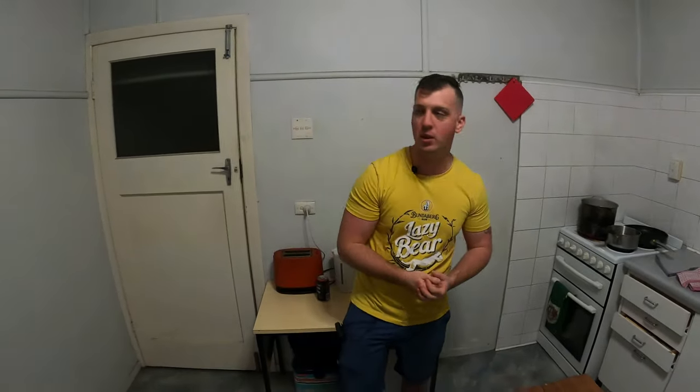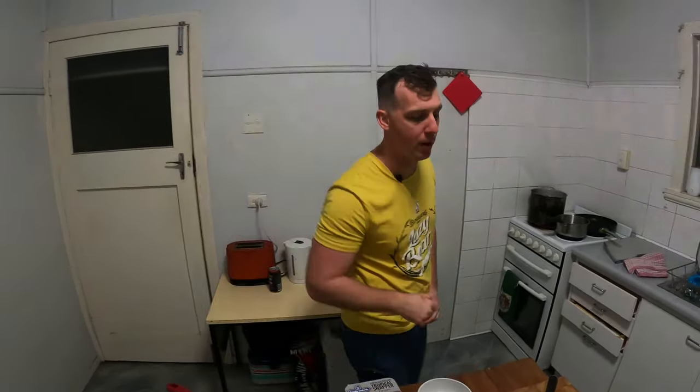Hey guys, welcome back to the adventures. So tonight I'm going to do some cooking. I've got some fish — I've got some snapper. Tonight we're going to do a pan-fried snapper with homemade sweet potato wedges with a sweet chili and lemon butter just around the top of it.